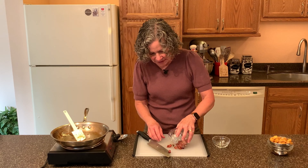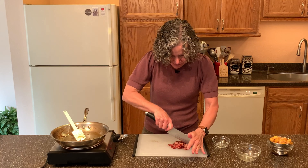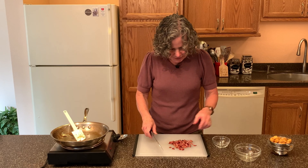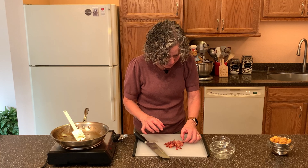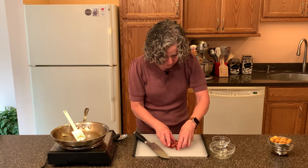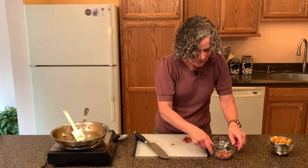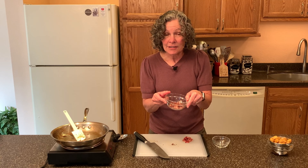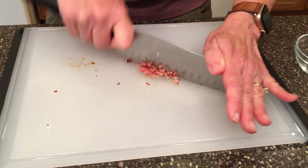Now the bacon's cooled down a bit, so I'm going to give it a little more of a rough chop. I want these pieces to be a little smaller, about a quarter of an inch. I'm going to set aside about a tablespoon of the bacon — that's going to get sprinkled on top of the scones — and the rest is all going to go inside the scone.